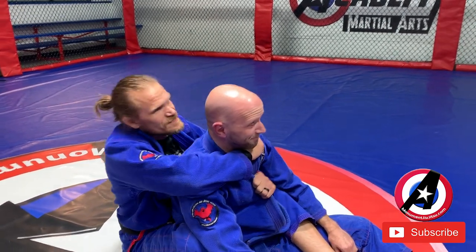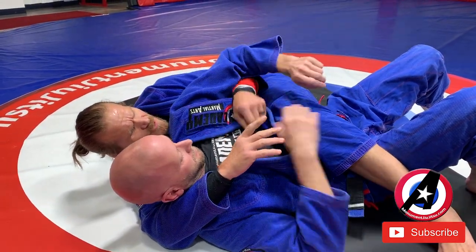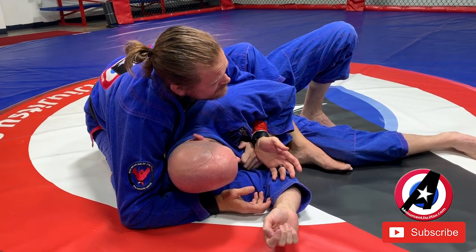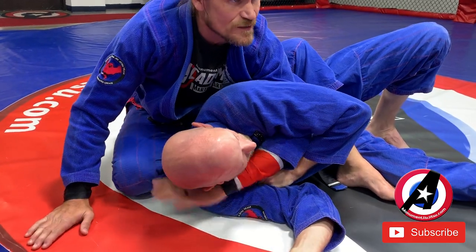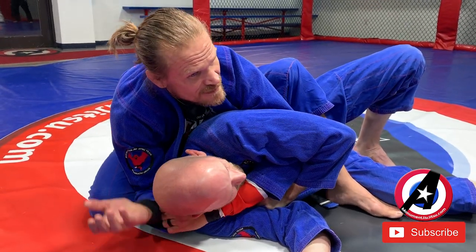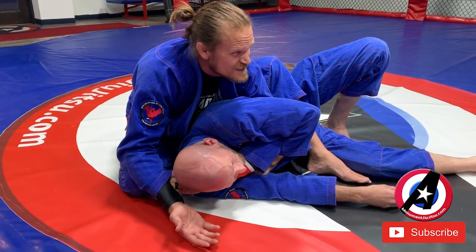Here's another cool little trick. Let's say we get to this side and he starts escaping — maybe I'm not so good at the bow and arrow or I missed it. He's hanging onto this lapel and I can't get it. I get up, I still have this position and I really want that bow and arrow but I can't get it. Here's what I can do: take this hand and put it behind his head. This hand I put under, behind his head, and put those four fingers inside my own sleeve. This is what's called an Ezekiel — but it's from the back.